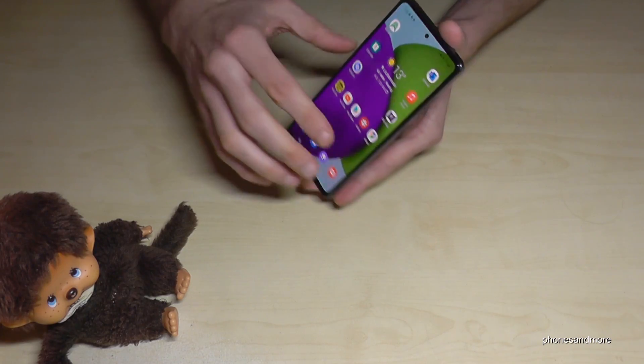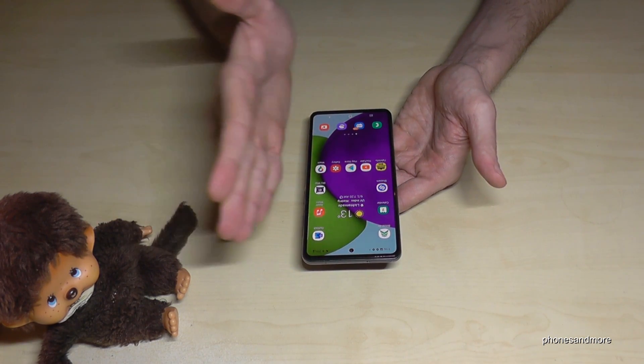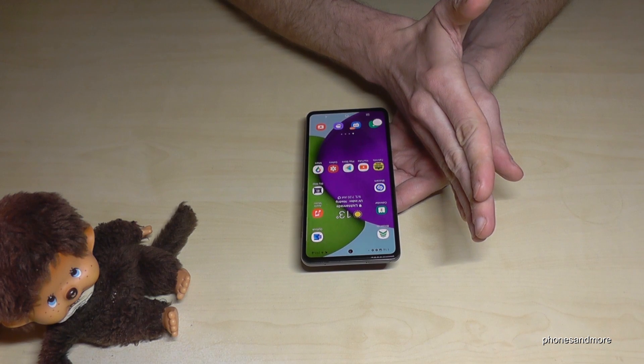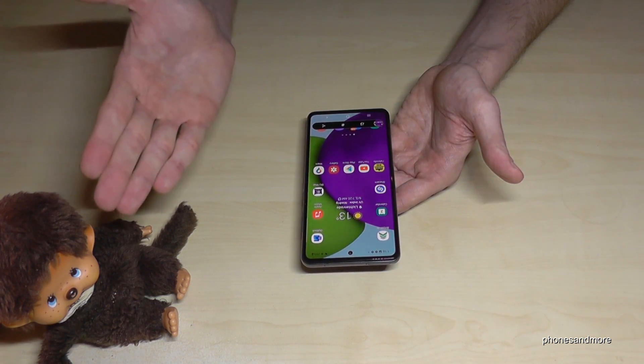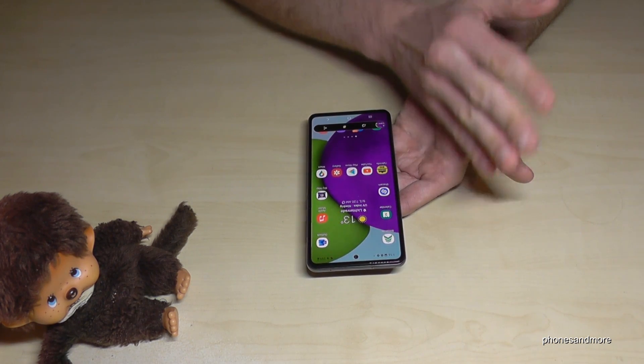We will have a second way to take a screenshot and for that we will need the edge of our palm. Just swipe it across the screen and we will have a screenshot as well. One more time — take the edge of your palm, swipe it across the screen and we will have a screenshot.